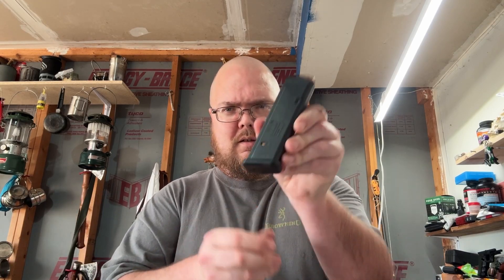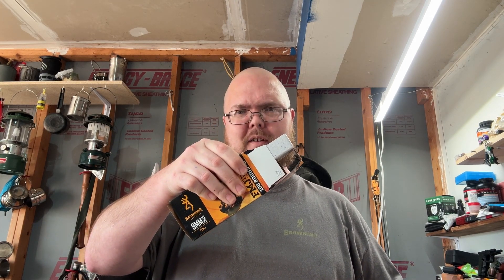All right everybody, loaded up all the way — worked perfect. On a side note, I thought leaving it in here would make it a little easier to use, but it wasn't. I'd rather pile them up. Talk to y'all later.